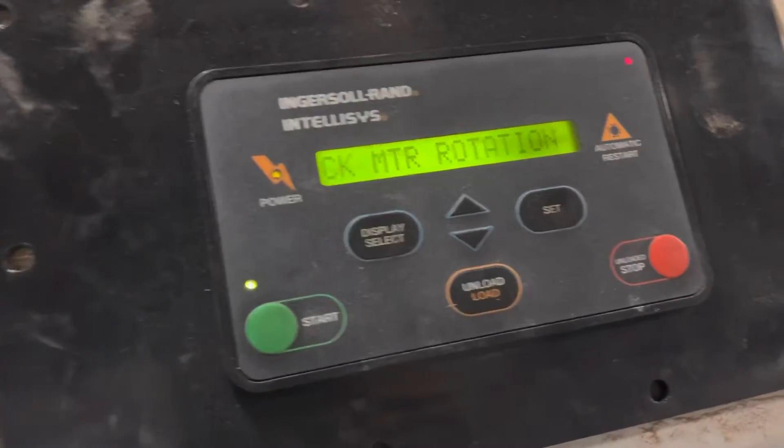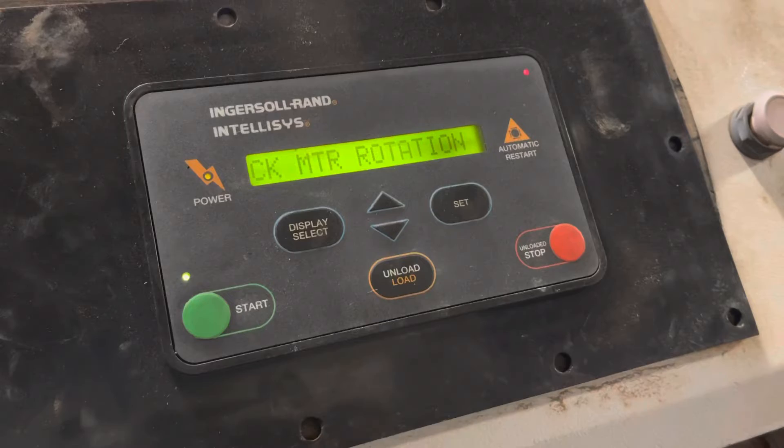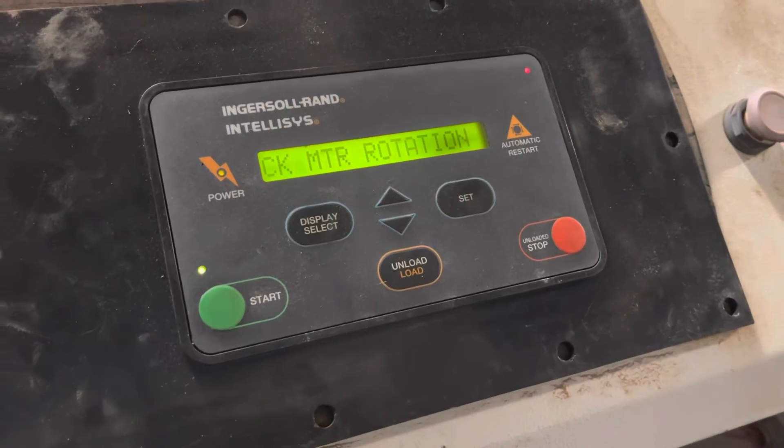It says 'check motor rotation.' We know we have the right rotation, but I'm not sure why it's doing that. If you can help us out, let us know.